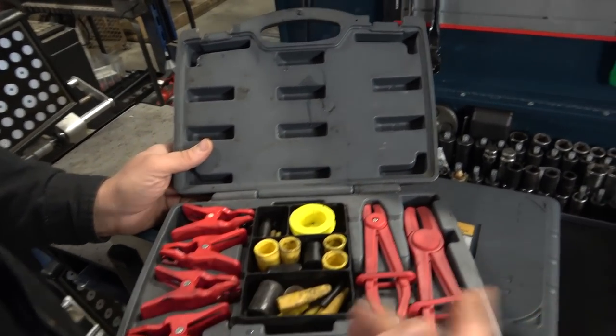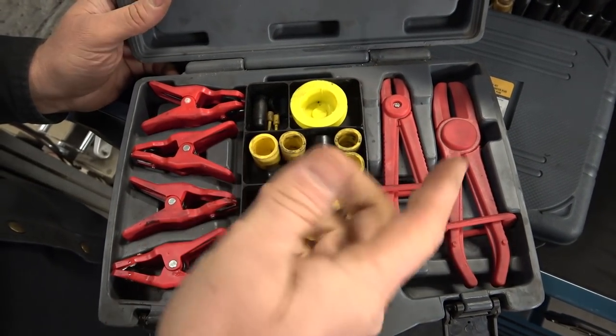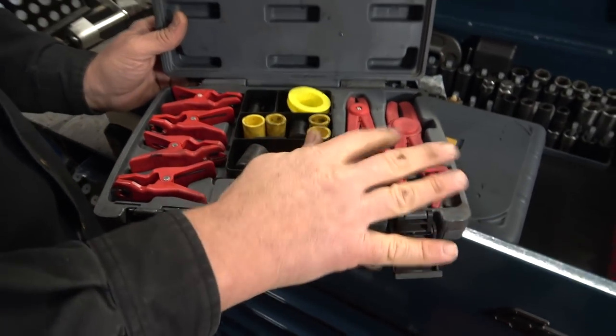I added some different cups because whenever you're working on Hondas and you have to do a timing bump and pull the power steering pump off, you've got to be able to plug the power steering hose. There are some different fittings in there though I never use those.